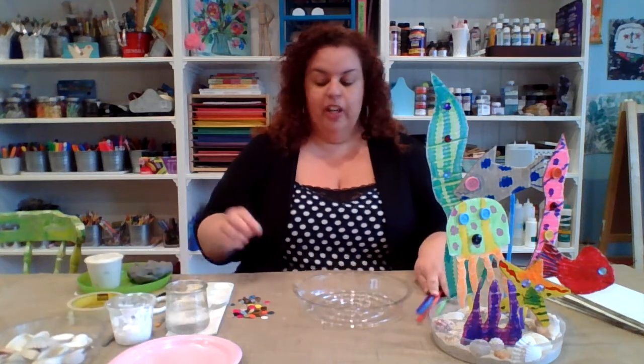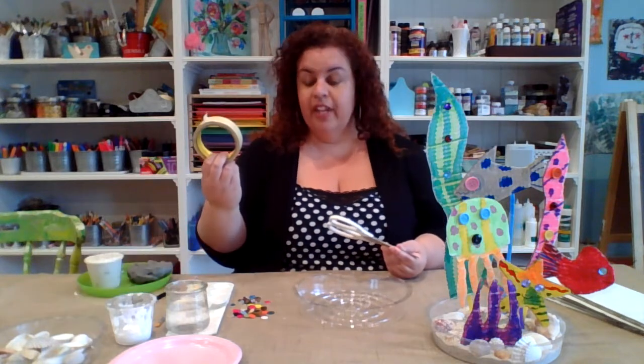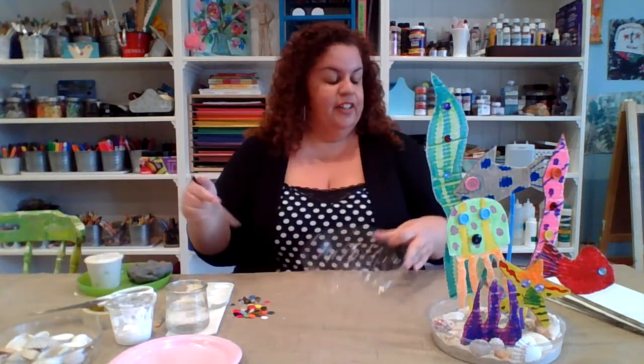Now, for this project, you're going to need from home a pair of scissors, some form of tape, and a pencil. So let's go ahead and get started.